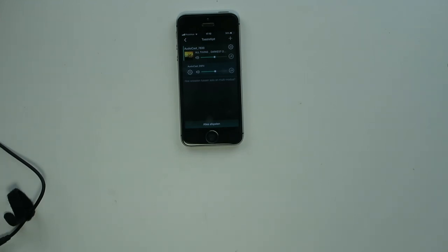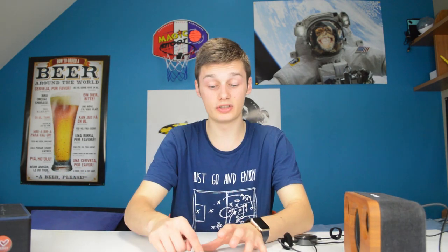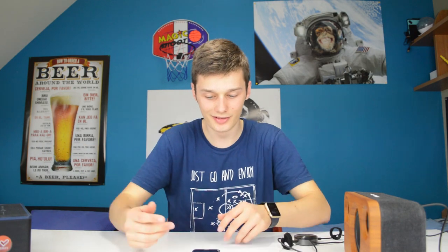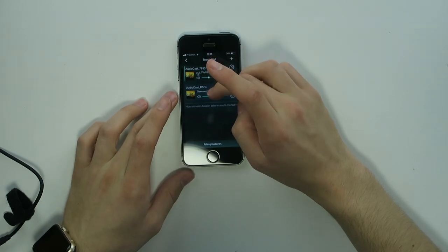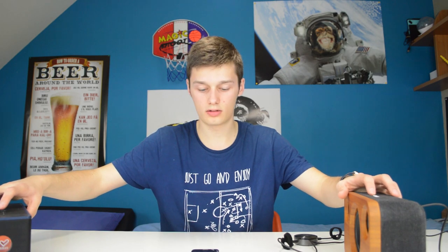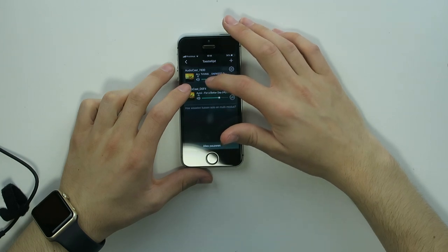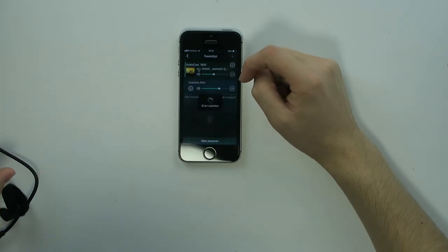You can switch between solo or multi-mode. In solo mode you can play a different song on each device. In multi-mode you hold the AudioCast you're using and pull them together to sync, or pull them apart to go back to solo mode. So right now I'm playing two different songs simultaneously on each device.